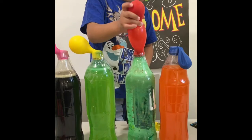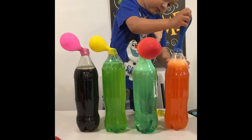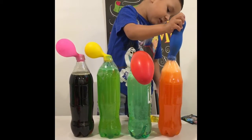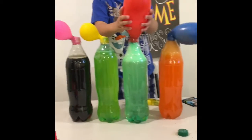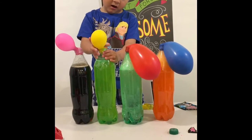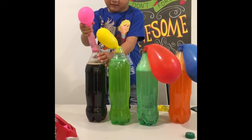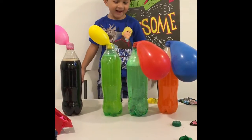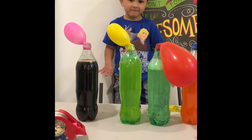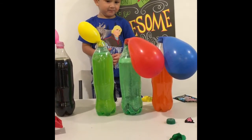Okay, so we release the pop rocks inside the balloons. This one. Do this one now. Oh, what is happening? The pop rocks are right here! Wow! Do the yellow one! Oh, they are getting bigger! Yes! Look at the red and blue one! Yeah! They got really big!